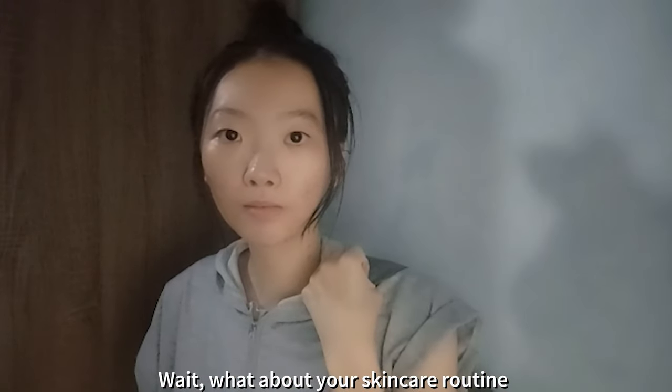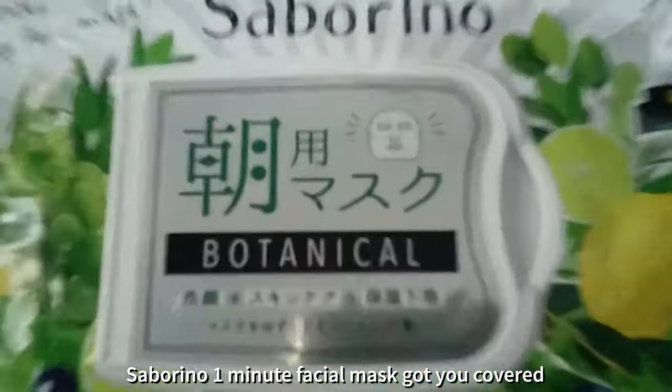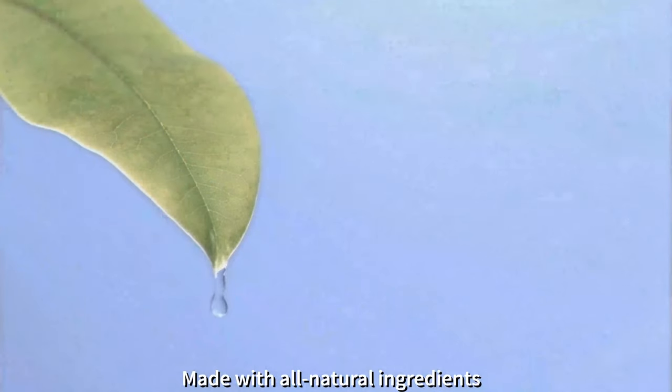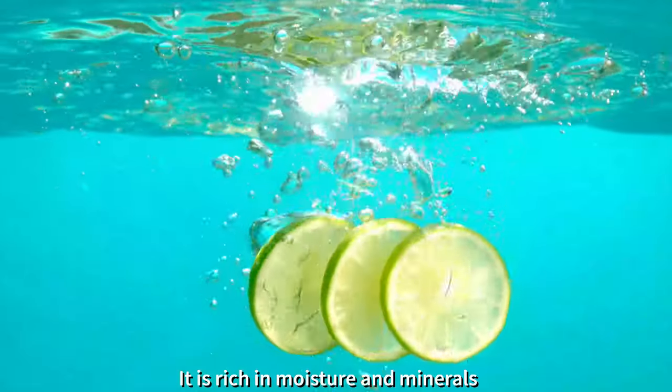Wait, what about your skincare routine? No time for it? No worries. Saberino One Minute Fisher Mask got you covered. Made with all natural ingredients from herbs to fruit extracts, it is rich in moisture and minerals.